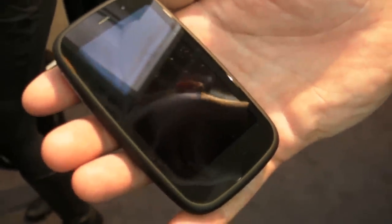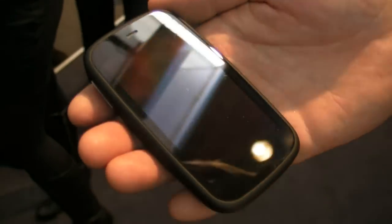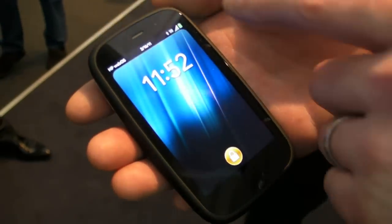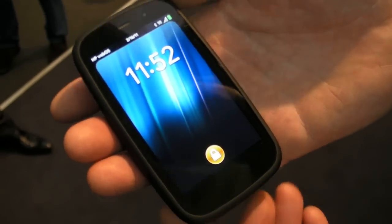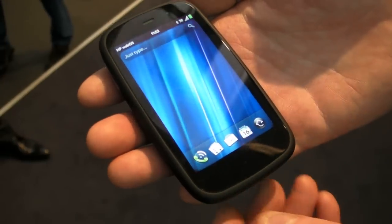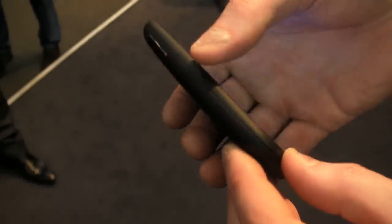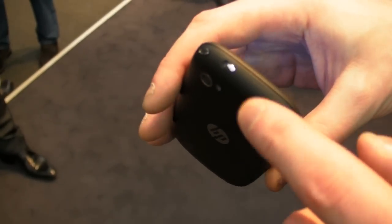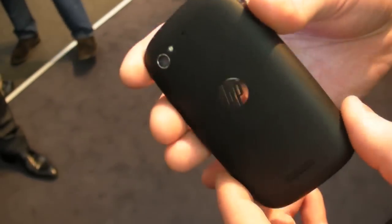This is the HP Pre 3, the next generation device in the Pre family by HP, running HP WebOS. It has a 3.6 inch 480 by 800 Gorilla Glass screen that's lovely, bright and vivid. It's very smooth and curved, fits very well in the hand. It's got metallic buttons, a 3.5mm headset jack, ringer switch, power button, and a micro USB on this side for charging and connection to the PC.